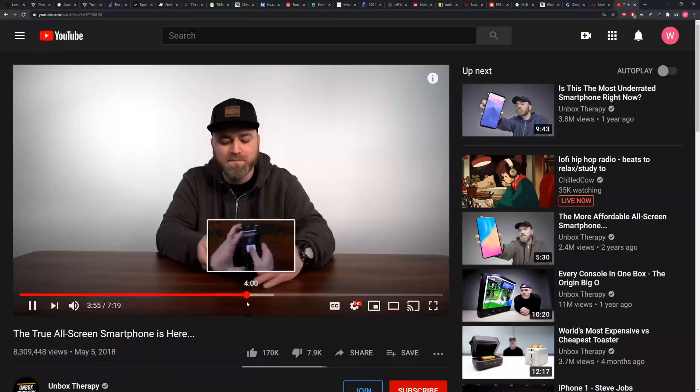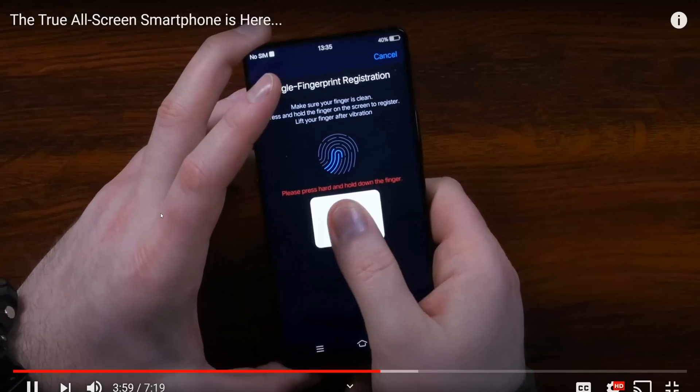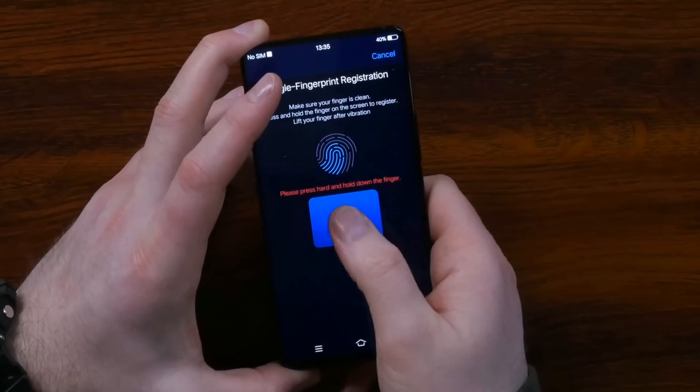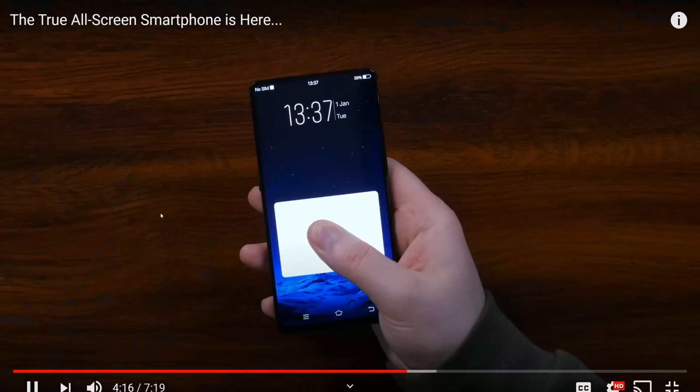If it does make its way to consumer devices, from a convenience perspective — oh, there it is right there. You just found the spot. Yes, this is where I'm registering it. Press hard. Incredible. That's so long ago, man.